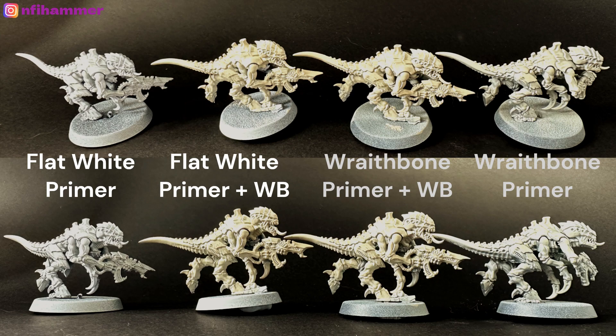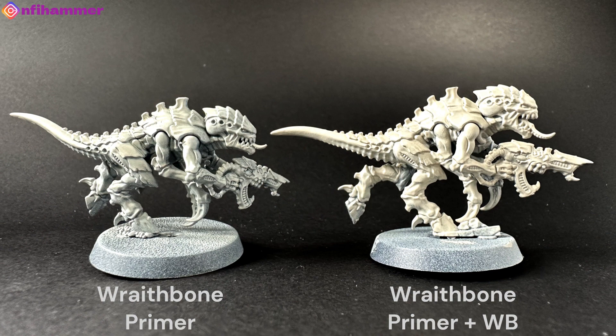There are some differences between the white primer and the Wraithbone primer on the base-coated ones, but it's pretty subtle. However, the difference between the white and Wraithbone on the uncoated ends is very significant. So what I'm trying to say is: if you're planning on base-coating them, that's a bigger decision than what colour the primer is underneath. You can see clearly that the Wraithbone primer alone versus Wraithbone primer plus base coat is quite a significant change.